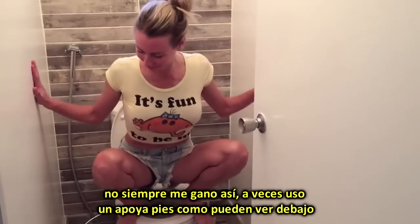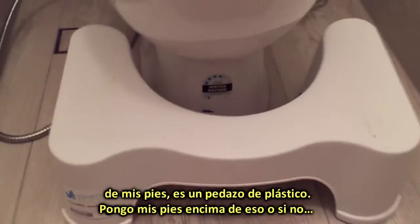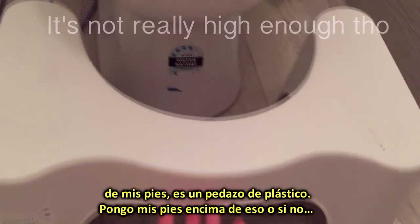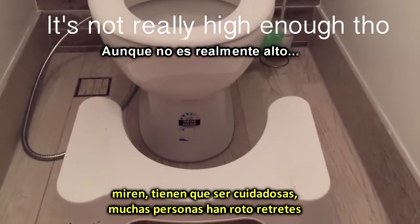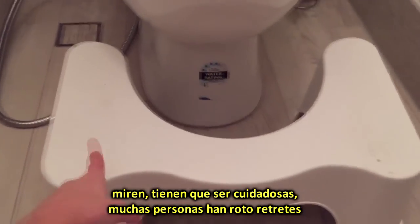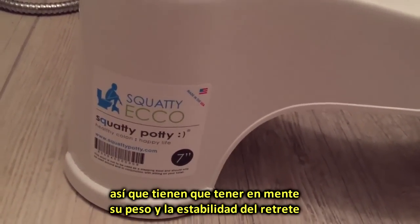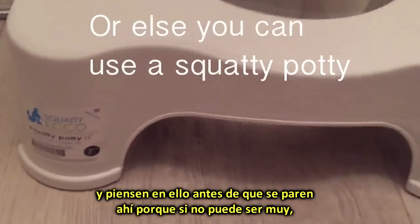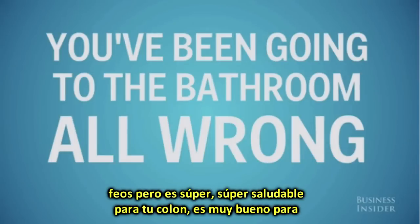I don't always squat like that. I sometimes use a squatty potty, as you can see underneath my feet — that bit of plastic. I'll put my feet up on that. I've definitely squatted on a lot of toilets, but you have to be careful. People have been known to break toilets, so you've got to keep in mind your weight and the stability of the toilet. Think about it before you get up there, because it could be very, very dangerous — you can Google some pretty bad accidents.